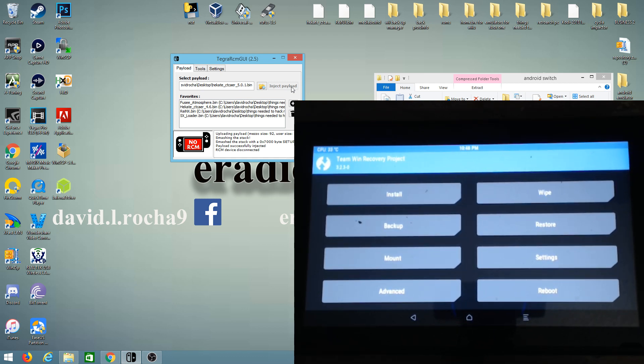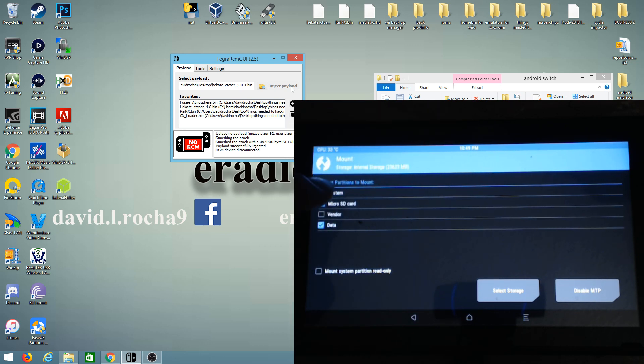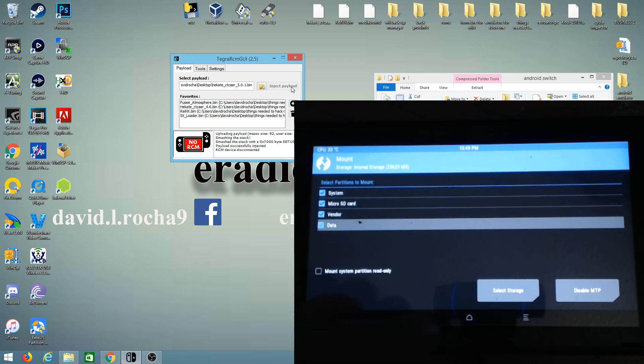We're now in TWRP — the Team Win Recovery Project. Go into Mount and then mount System and Vendor. Be careful with the screen as it is very touch sensitive — sometimes barely touching it will make it activate. Make sure all of these are checked off, then press back.